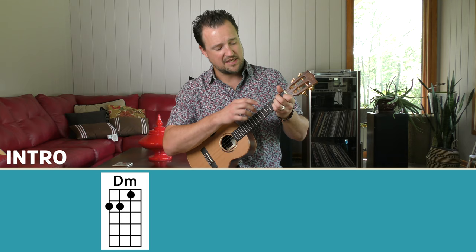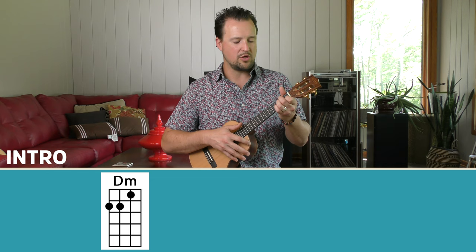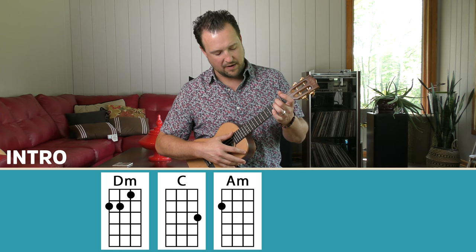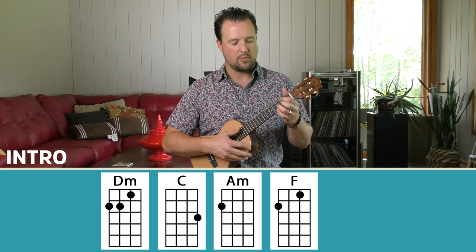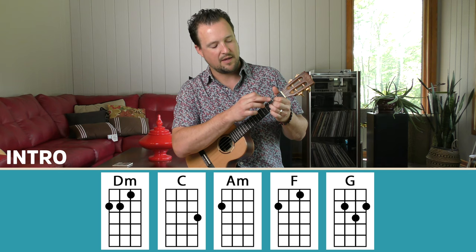The chord progression for the intro section — we're going to start with a D minor chord. D minor is played with middle, ring, and index finger on the second and first fret. It sort of looks like your F chord. The next chord is a C chord — ring finger on the A string on the third fret. For the A minor chord, I'll use middle finger on the second fret on the G string. Then an F chord, which is like my D minor chord without the ring finger — middle and index fingers. And finally we have a G chord, played with index on the C string second fret, ring on the E string third fret, and middle on the A string second fret.